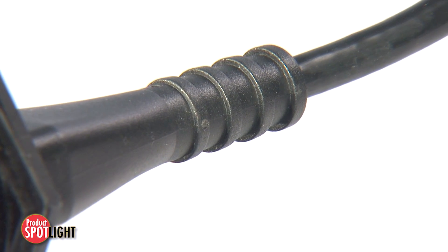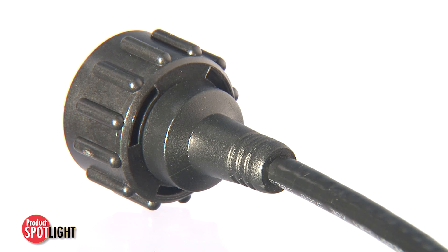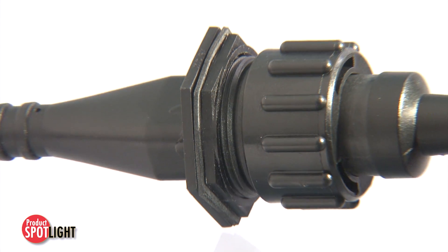The overmolded cord sets with integral strain relief allow for faster installation versus field-wire designs. Strain relief increases cable flexibility and provides durable pull-out resistance.